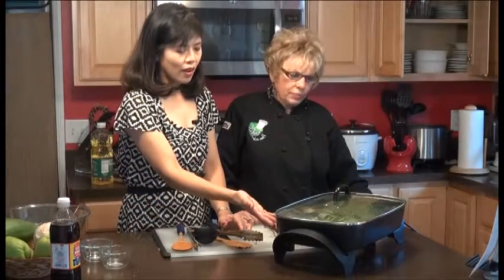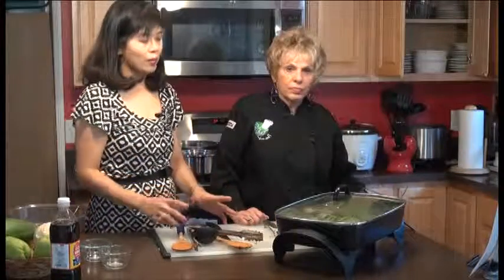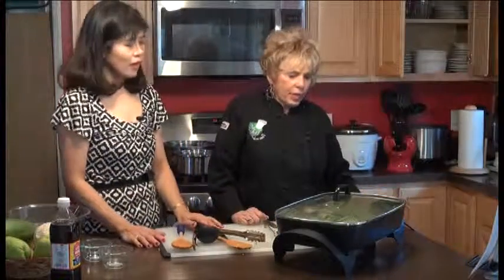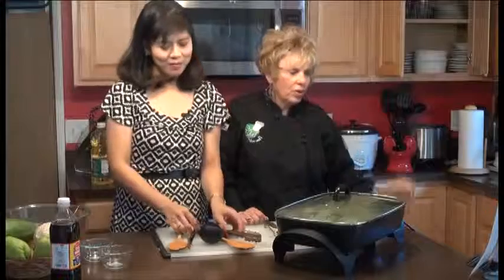Once this is cooked, you could serve it as a soup or eat it with rice. We cooked some rice and we're going to show this dish plated. We'll take a little break and we'll show it on a plate. We're back on the Chef You and I with Maria Dunaway, and we're having the chicken ginger stew.